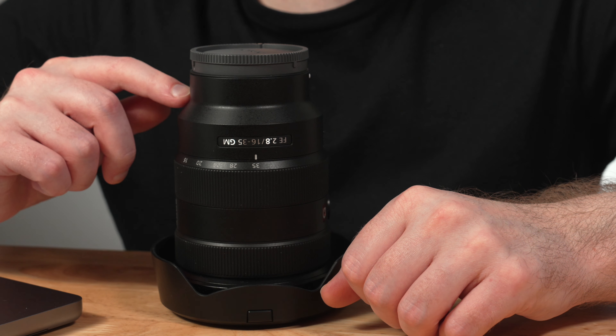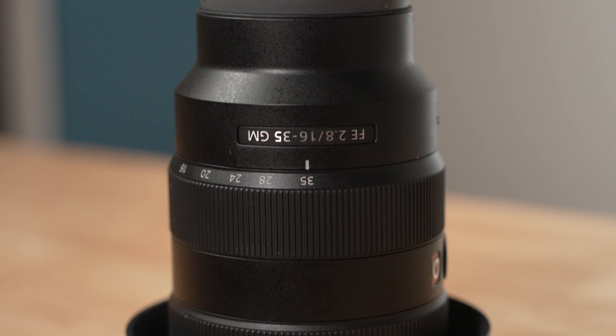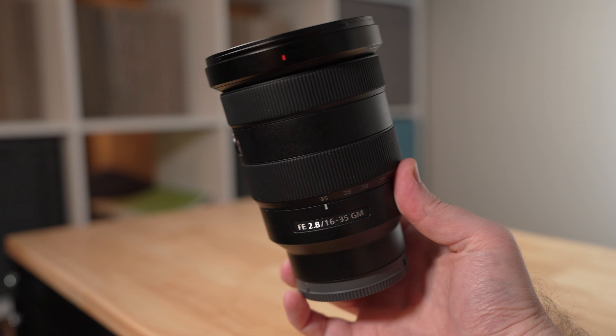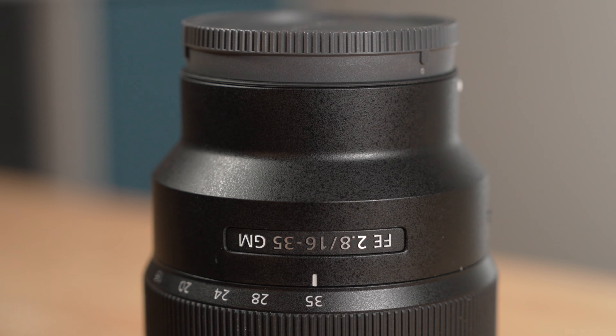If there is one type of lens that has truly changed the way I approach gigs as a videographer and photographer, it would have to be a wide-angle zoom. And so in this video, we're going to talk about not just any wide-angle zoom, but more specifically the 16-35mm f2.8 G Master, my long-term experience with using the lens overall, and whether I think this is something you should still consider for your kit even today.